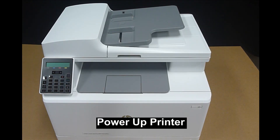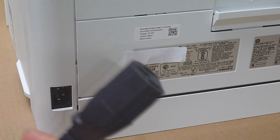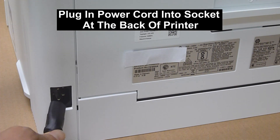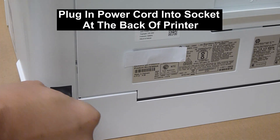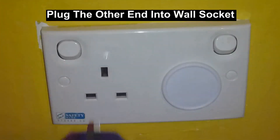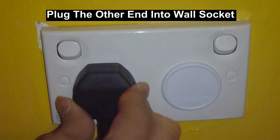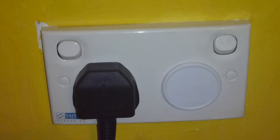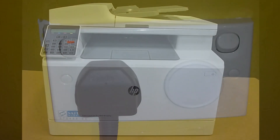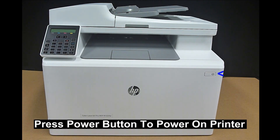Next, let us power up the printer with the power cord. Plug it into the power socket of the printer, then plug the other end into the wall socket. Turn on the power at the wall socket and press the power button to power on the printer.